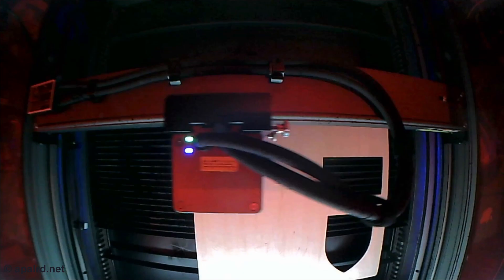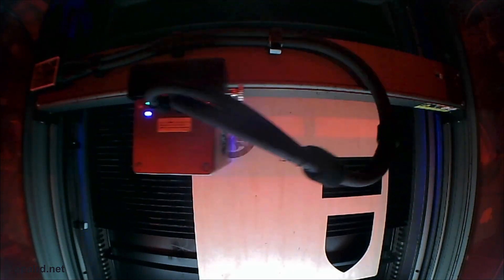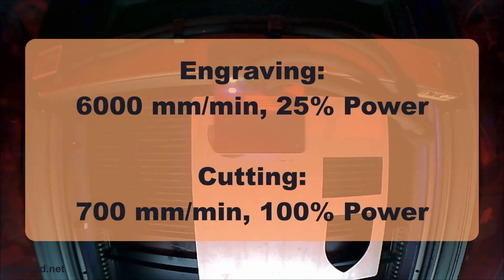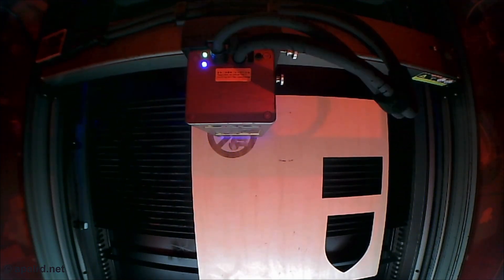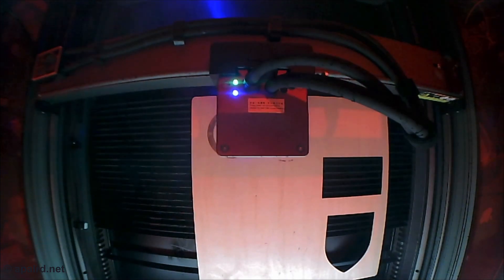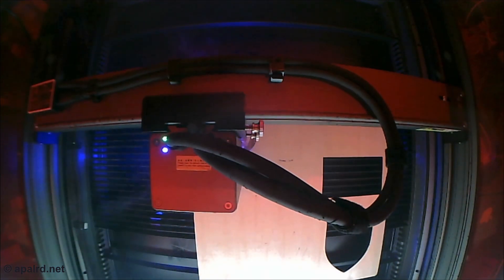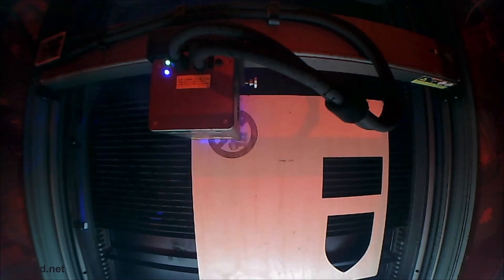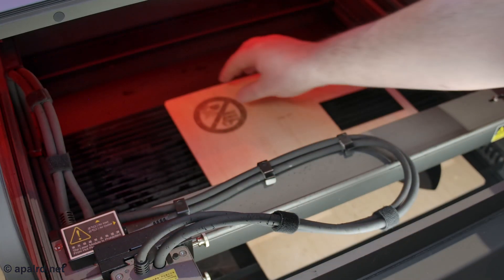We're using two different settings for raster engraving and then cutting. This is sped up 20 times so it took a few minutes. The settings I used for the engraving and cutting are on screen if you're curious. Now it's going to cut out the piece — this is at actual speed. The machine also has a built-in smoke detector and fire detector, but I turned this off for the materials I'm working with, especially the polycarbonate. And we're all done — it just falls out.